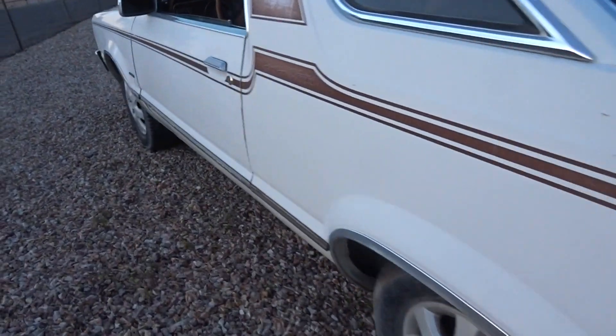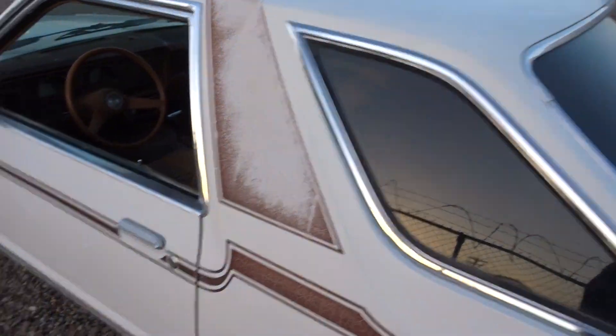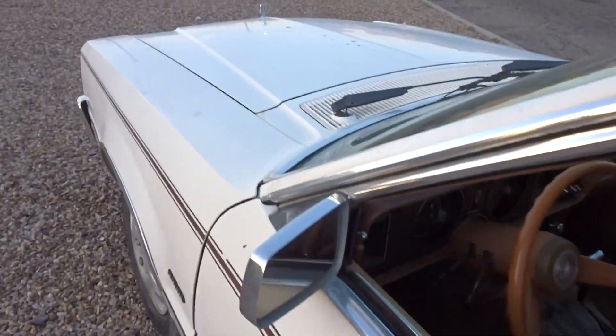Underneath it's super clean. If you look at our eBay ad, we've got pictures all underneath this thing, in and out, to give you an idea of what it's like underneath.